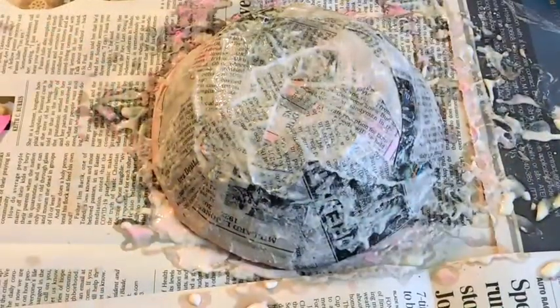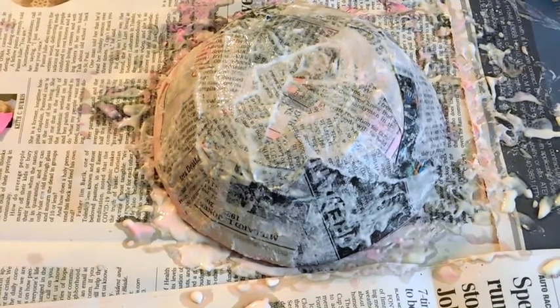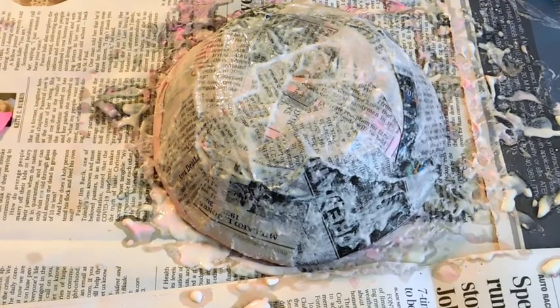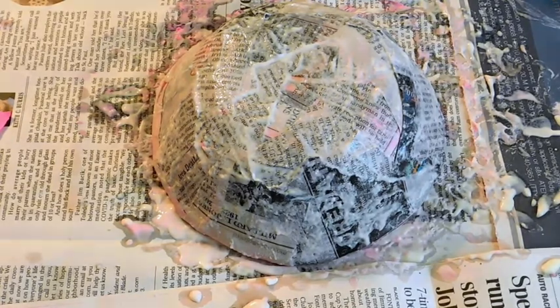Now that I have my bowl fully covered, I'm going to let this dry in a warm place. I'm either going to put this by a heater vent or by a sunny window and it should take about 24 hours to dry. You can tell it's dry when you can't feel any wet paper anywhere — so give it at least 24 hours.